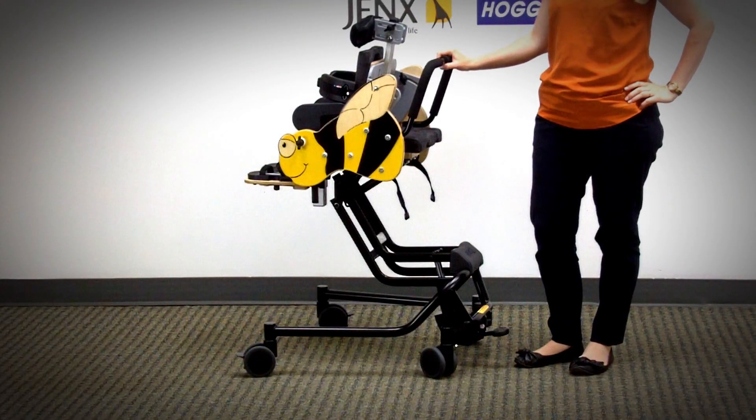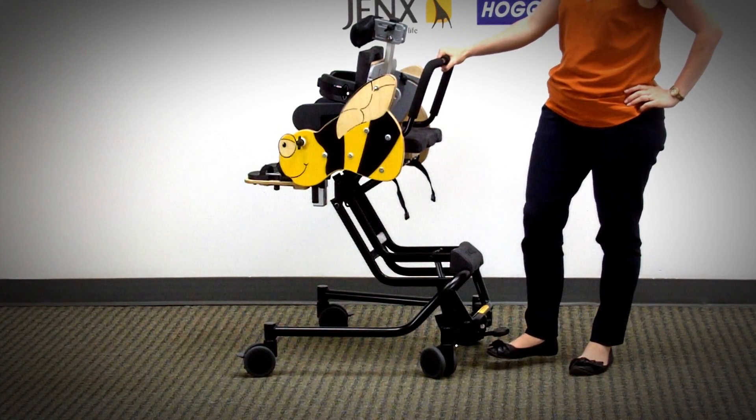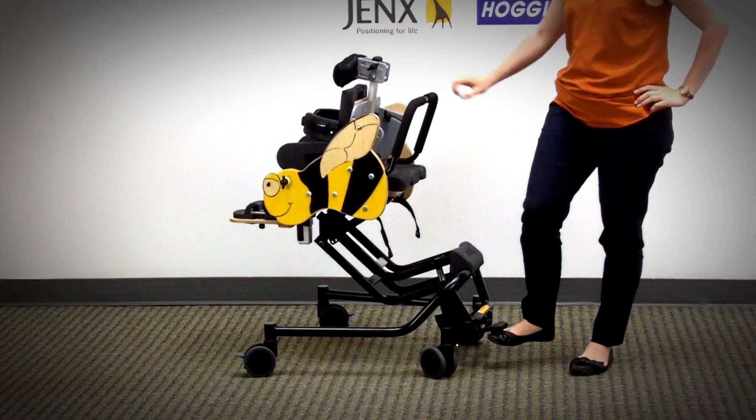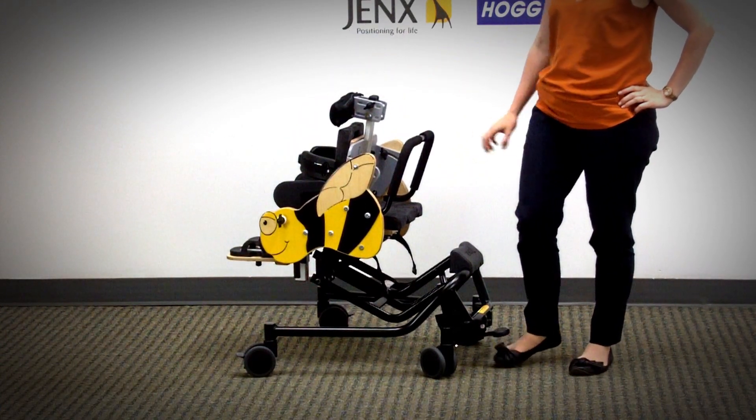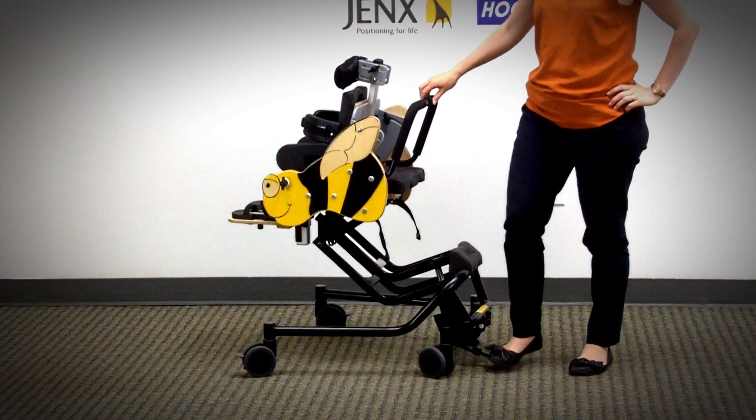Here we have the Bee on its highest height setting. To bring this lower to the ground, pop your foot underneath this lever on the back here and lift up. It's on a gas assist so it will go down on its own. To bring it back up again, pump on the lever.